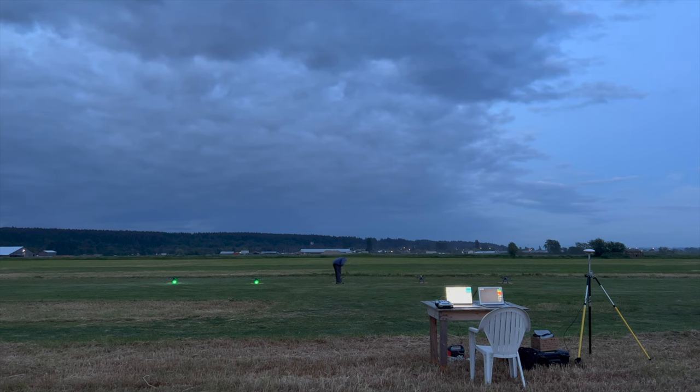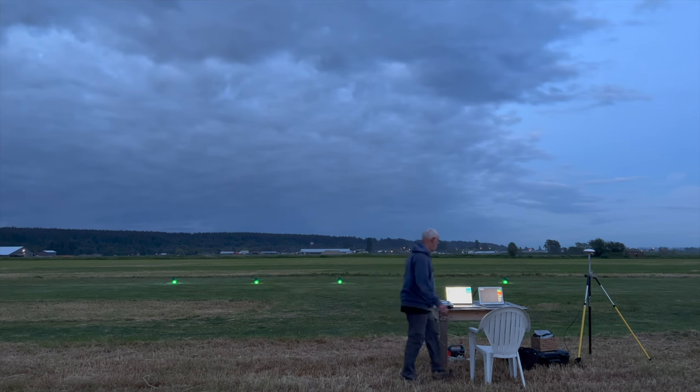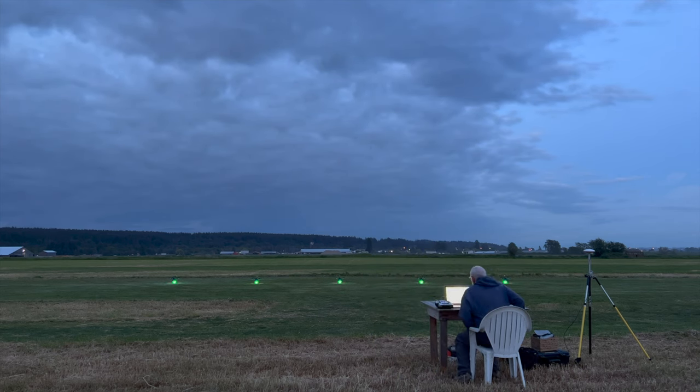The ground control station has two laptops. The main one on the left is running SkyBrush Live. The backup one on the right is running SkyBrush Sidekick. To the left of the main computer is the RC radio transmitter. The RTK antenna and the Wi-Fi router are on the tripod.